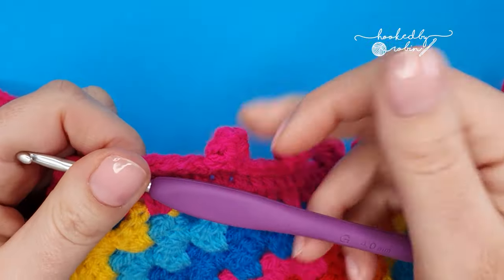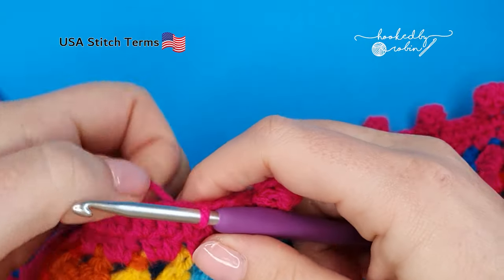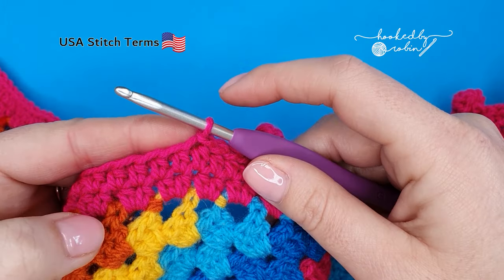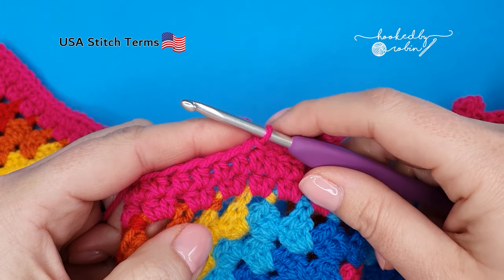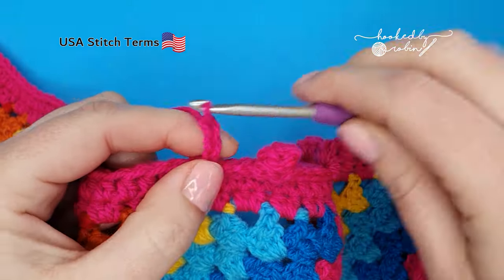To create these funky little bobbles for your border, you can see my yarn is already attached to my project. We're simply going to chain three: one, two, three.